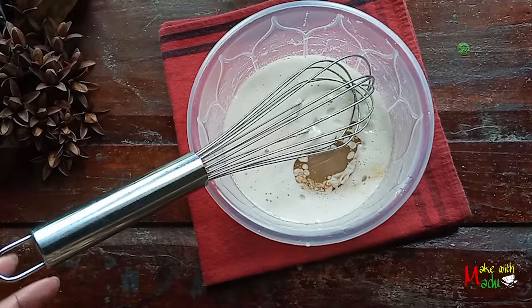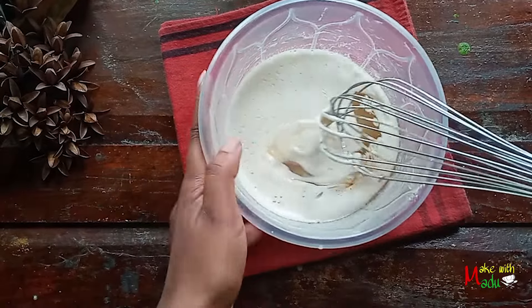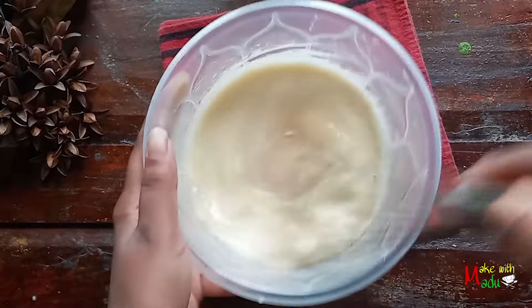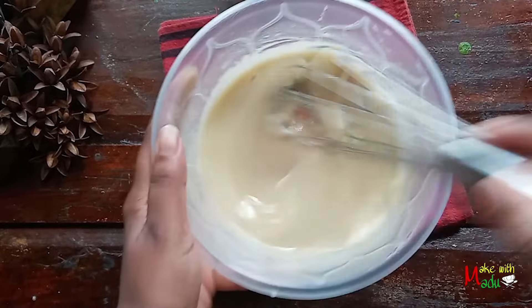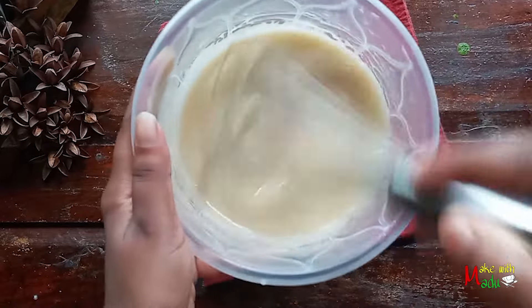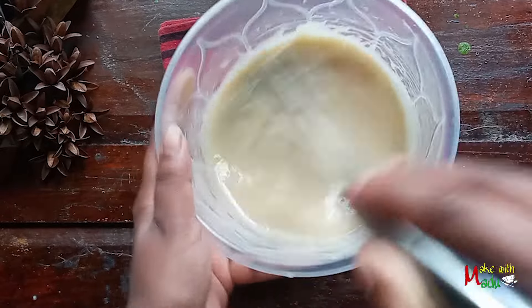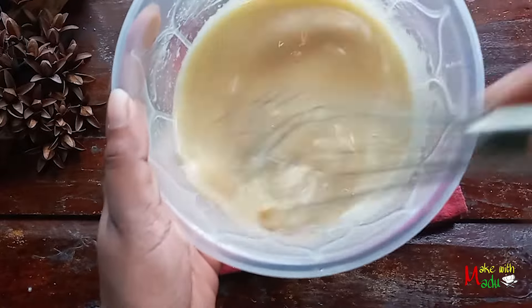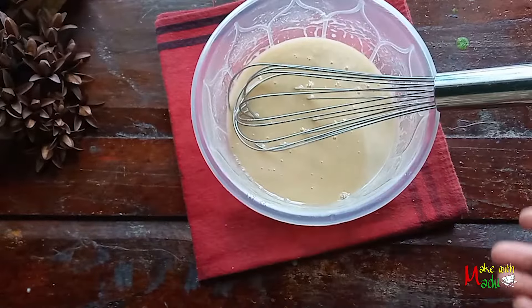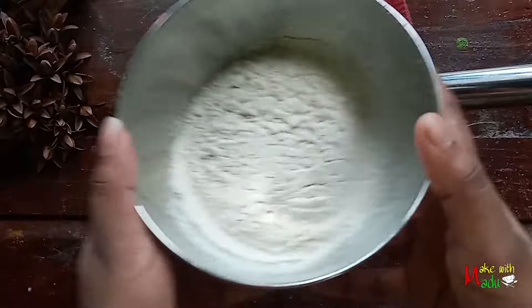Sunflower oil and olive oil. Add olive oil and leave it. Make a roll and paste it in the mix.